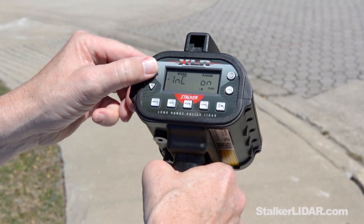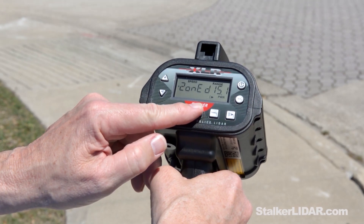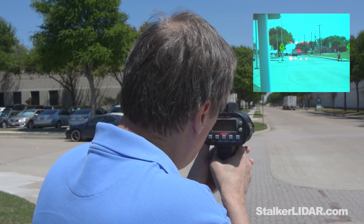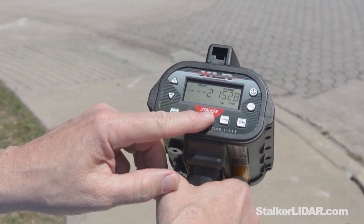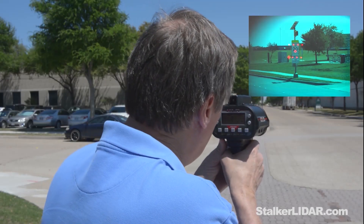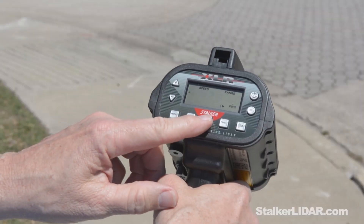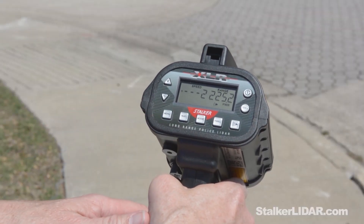Simply navigate to zone mode and you're ready to go. The LiDAR will prompt you to take a reading to the farthest end of the zone, then the nearest end of the zone. There's the difference. Now you're ready to shoot.